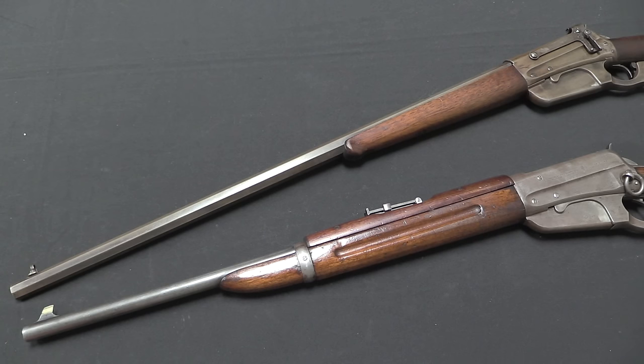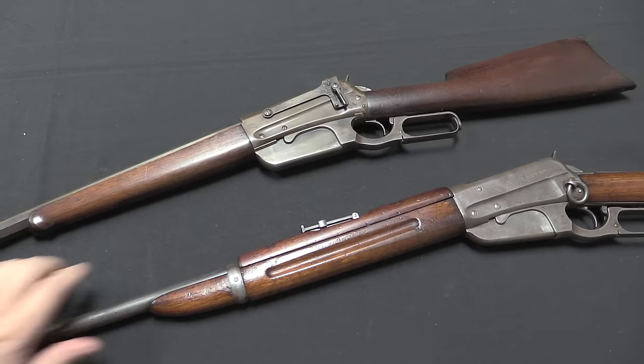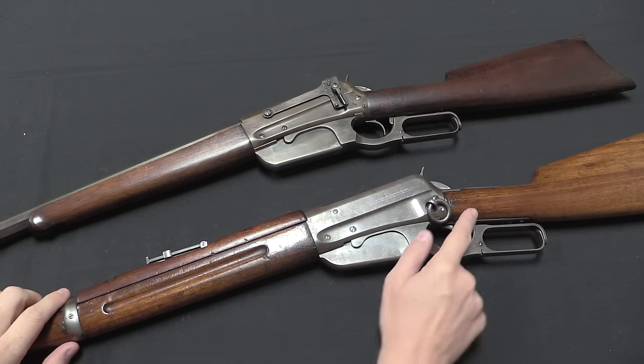With the 1895 you still had the same trio of standard barrel lengths — carbine, rifle, and musket — plus custom barrel lengths and custom hand guards. But one thing you would not see any longer is variety in magazine tubes; the tube magazines were gone and all magazines were now of this fixed box variety, typically 5 rounds, although in a couple of chamberings you can only fit 4. We have a carbine and a rifle here, round barrel and octagonal barrel. There's a Lyman aperture sight, an upper hand guard on the carbine, and a saddle ring — but somewhat less overall variety compared to earlier models.